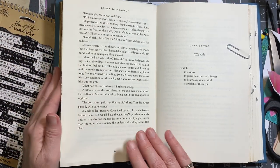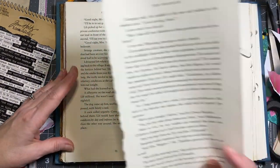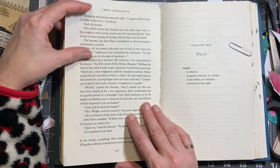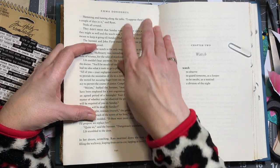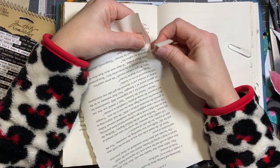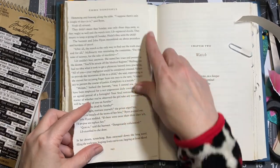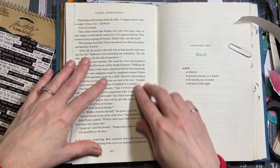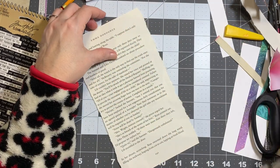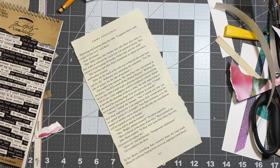I did a decoupage the other day and I really like doing decoupage. I was thinking I could decoupage on a book page and then glue that book page onto this book page — that might work. Let's just try it. I'm just going to tear this edge since this is where the book was ripped out, and then I'll ink these edges so you can tell it's an addition.